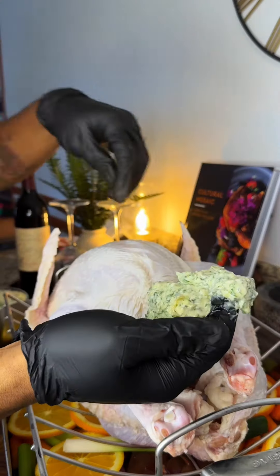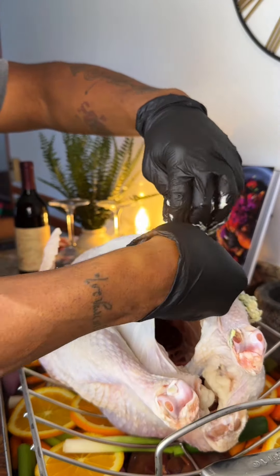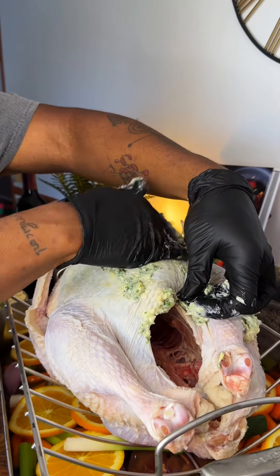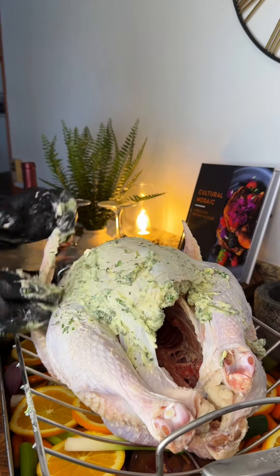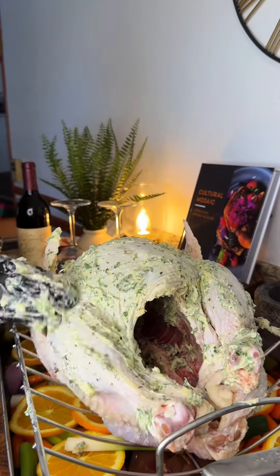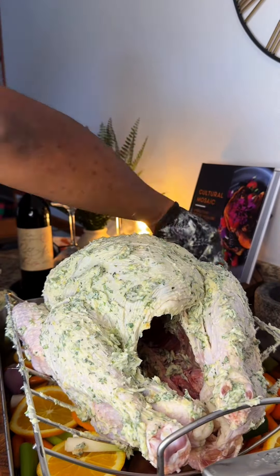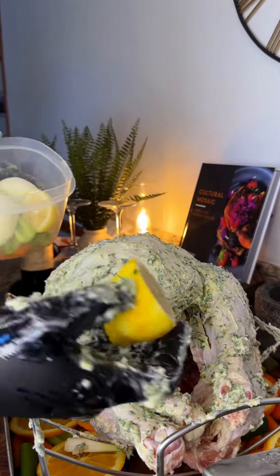Now that that's all done, we can go on ahead and start to get the bird all dressed up. When you're placing the butter underneath of the skin, just make sure that you're being careful so that you don't rip it. The turkey is still gonna turn out delicious if it rips — it's just for aesthetic purposes, because as the turkey starts to cook, any tears are just gonna get bigger and bigger. I'm pressing the butter down and working it towards the back so the breast of the turkey is fully coated in that compound butter. Make sure the exterior and the inside of the bird also has the butter. Do not feel like you have to use all of your butter — set that leftover butter to the side because we're gonna use that.